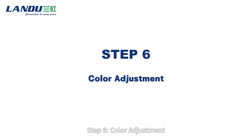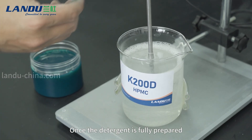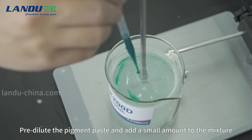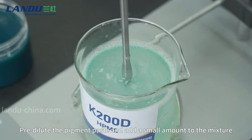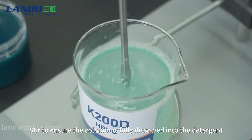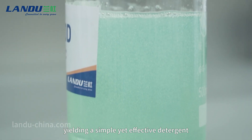Step 6: Color adjustment. Once the detergent is fully prepared, you can adjust the color according to your preference. Pre-dilute the pigment paste and add a small amount to the mixture. Stir to ensure the colorant is fully dissolved into the detergent, and the process is complete, yielding a simple yet effective detergent.